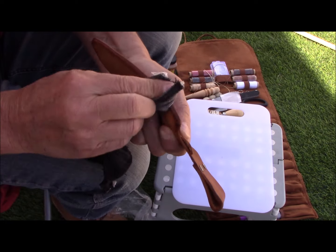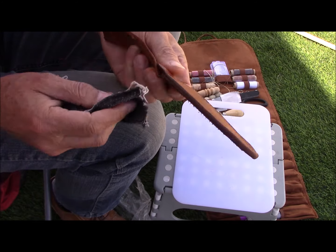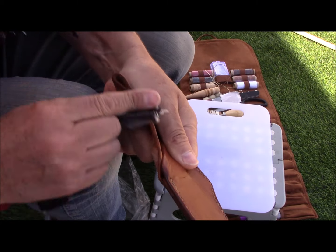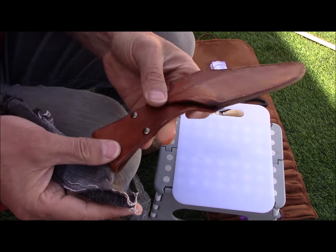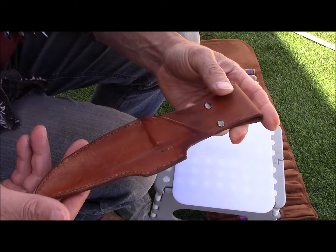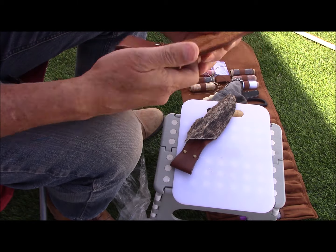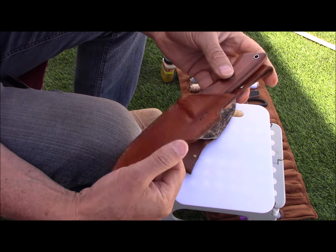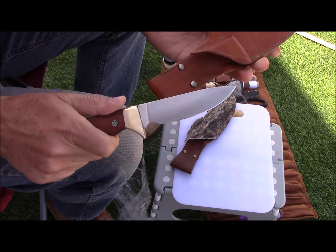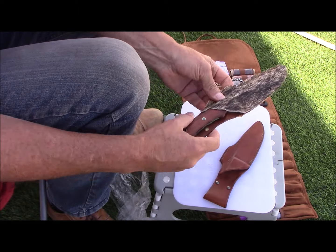With that, I'll leave you to watch the rest of the video as I finish the knife sheaths. There are two in this project — one made with a cowhide with the fur still on it, stained dark brown, and the other is a leather dyed a light brown. So those are the two pieces for the video today — hope you enjoy.